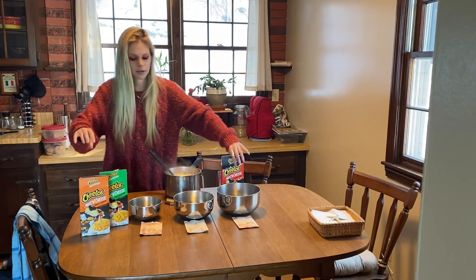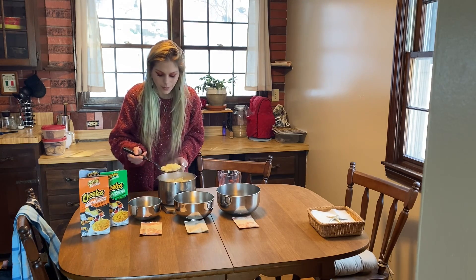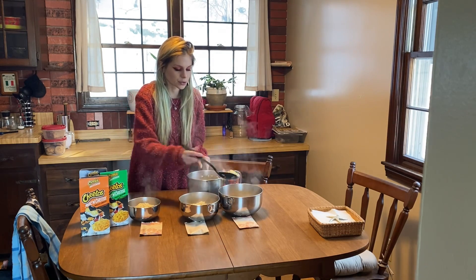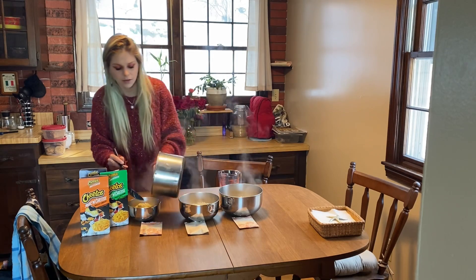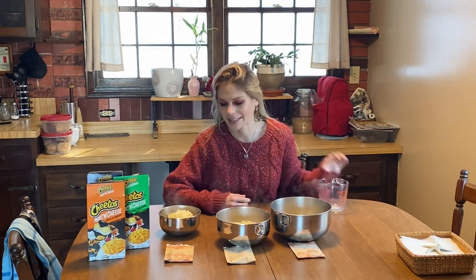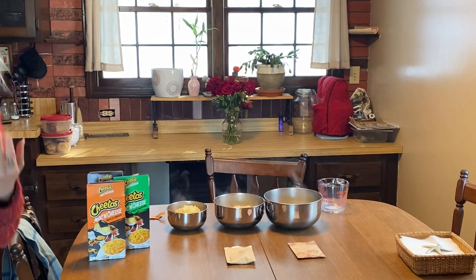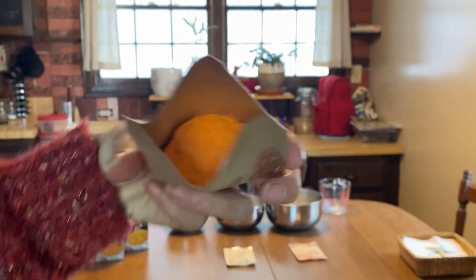We'll move these over here. I'm gonna divvy this up nice and evenly — this is gonna be really tedious but it's alright. Still better than cooking three boxes of pasta individually. We're gonna go ahead and mix in the sauce packets. This is regular Cheetos Mac and Cheese — oh my god, this is unnatural. This is why I had to buy this. Can you see the color of this? That is nuclear orange. This is not good for your body.